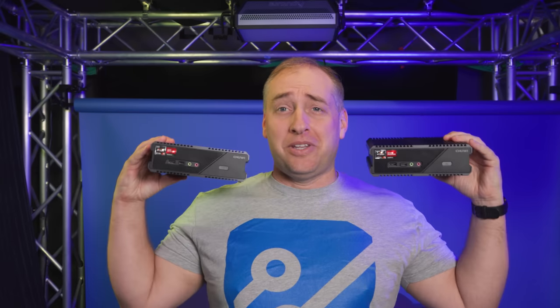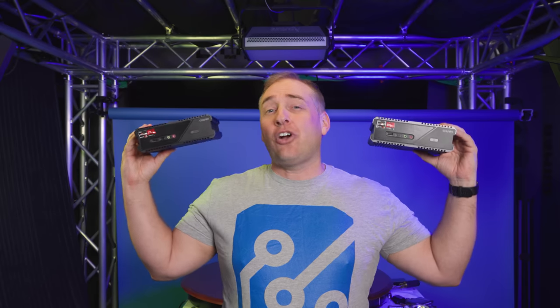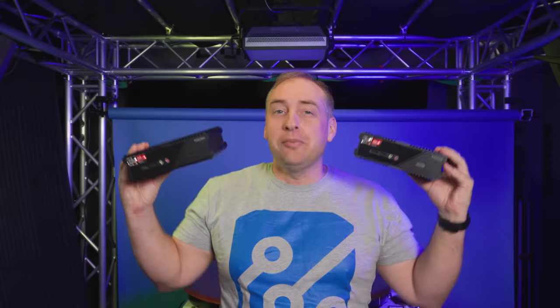Hey guys, this is Patrick from STH, and today we're going to take a look at this unit right here. If this looks very familiar, well, maybe it should, because this is very similar to the one that we previously looked at — these are the Chewwe RZ boxes.